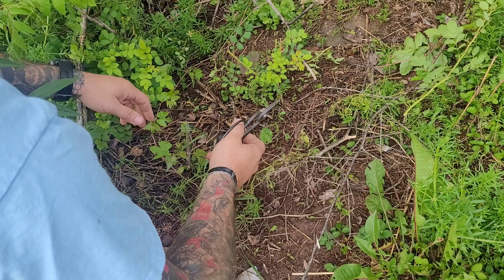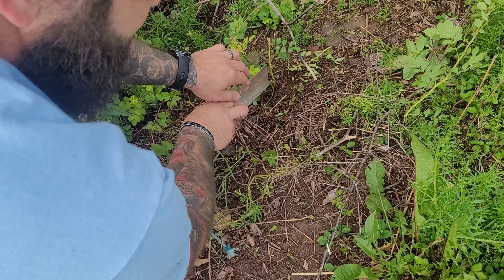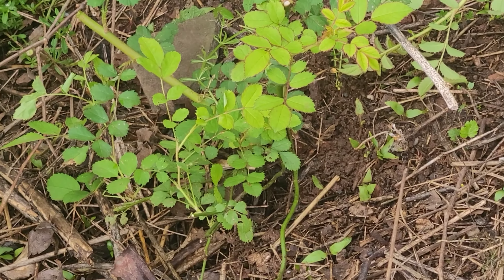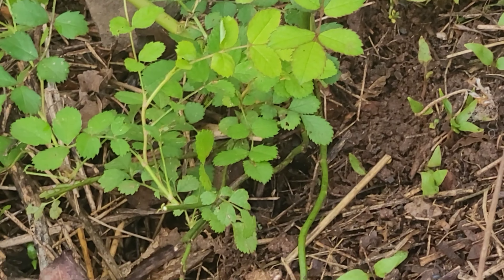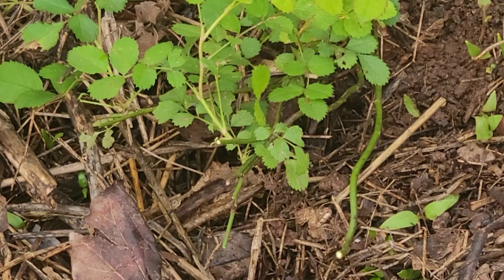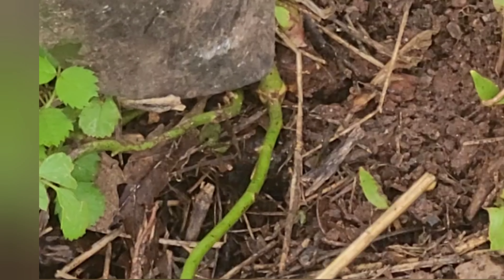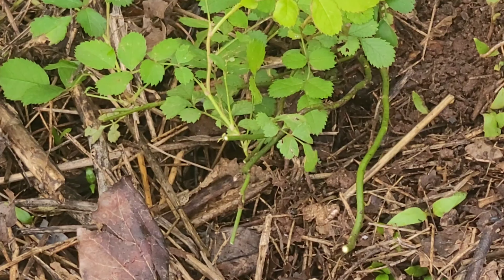Now that we went through and trimmed it up real quick, we just got to get under here and get a good root dig. If you look really really closely you can see the trunk right at the tip — it's actually a really nice looking little trunk in there, which will be great.